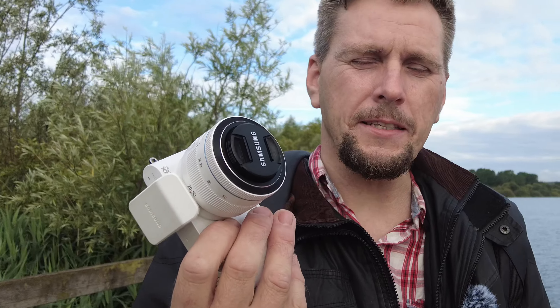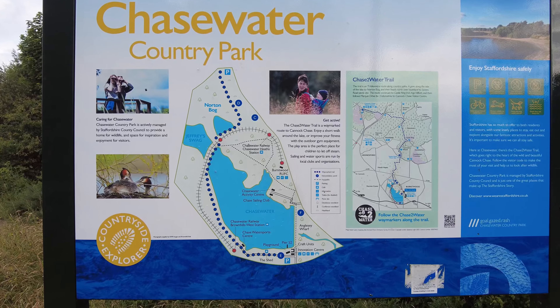Welcome to a new video. This one is going to be a photography video - I want to talk about this camera that I've bought. It's a Samsung NX1100, released in 2013. It's a 20 megapixel APS-C camera and I want to see how it compares to nowadays. I'm at a local reservoir called Chasewater, so we're going to do some photography.